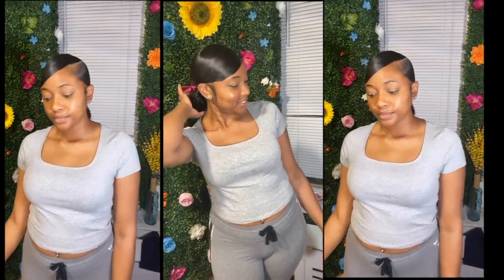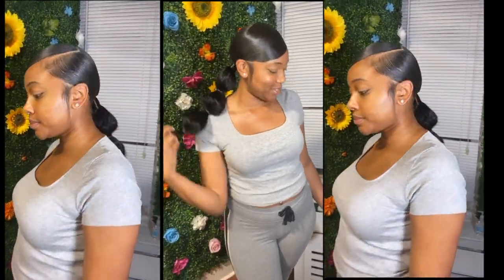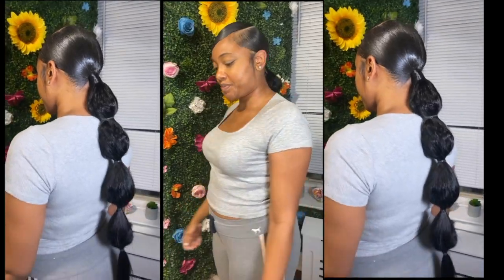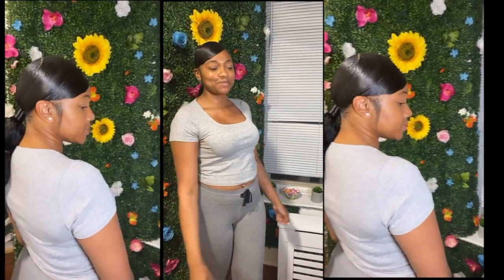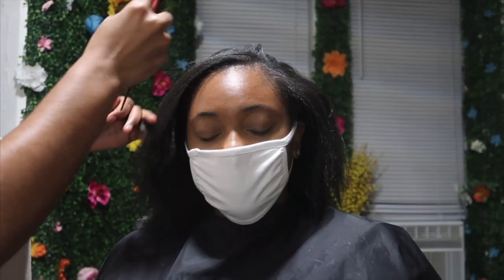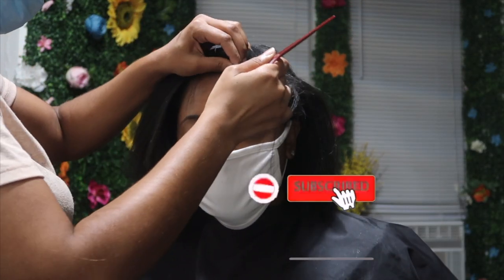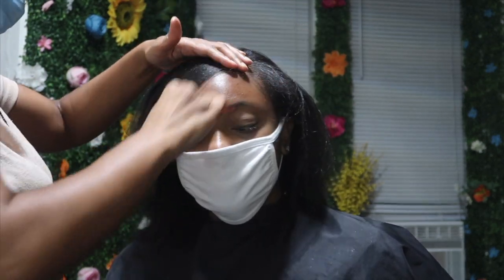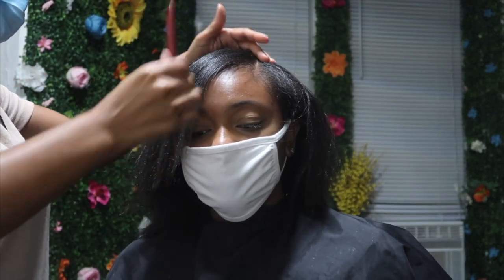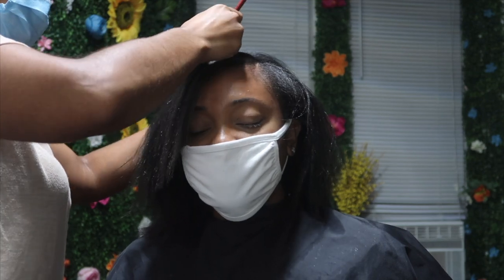Hey guys, welcome back to my channel! Today we're doing a hair tutorial on how I achieve this bubble ponytail slash Jasmine. If you guys are interested, stay tuned. Make sure you guys like, comment, and subscribe, and please don't forget to ring that bell to get all my post notifications. Okay, so let's begin!